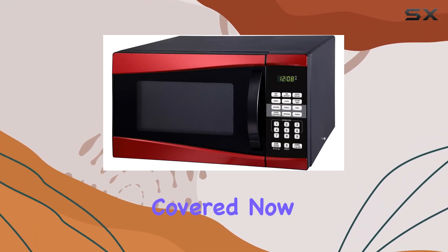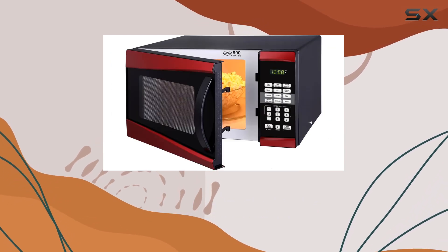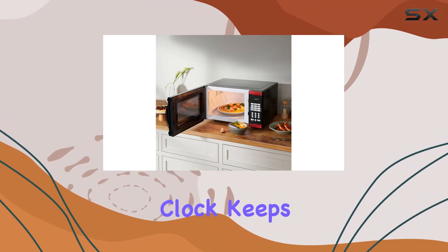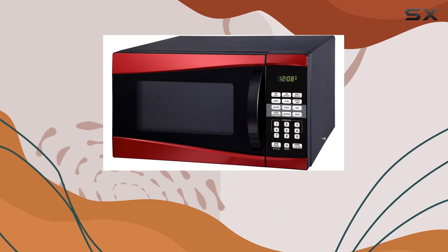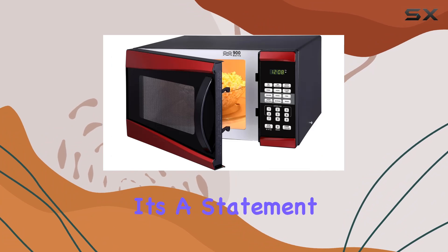Now let's talk safety. The child safety lock ensures that little hands won't accidentally start the microwave when you're not looking. Plus, the digital clock keeps you on schedule so you'll never miss a beat. But perhaps the best part — the stylish design. This isn't just any old microwave; it's a statement piece for your kitchen.